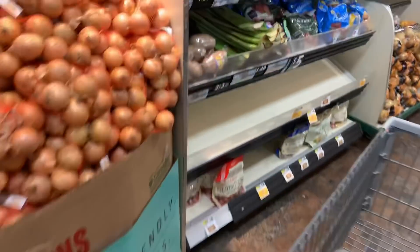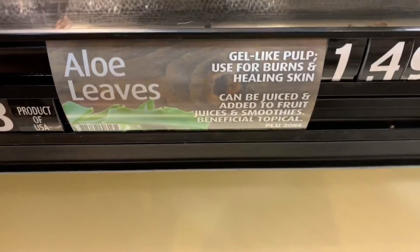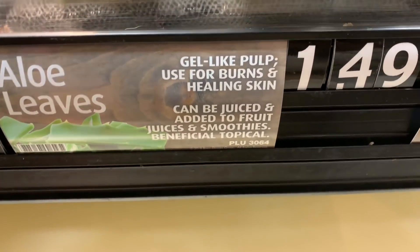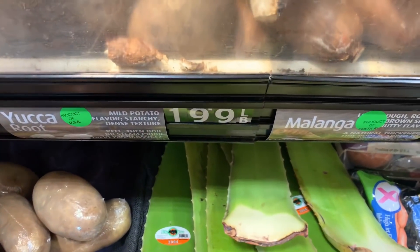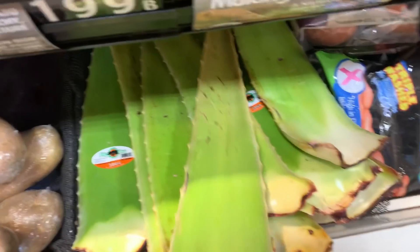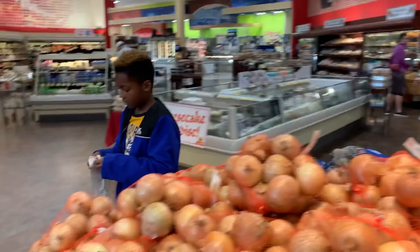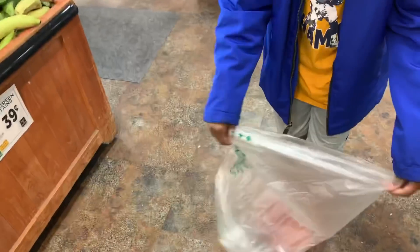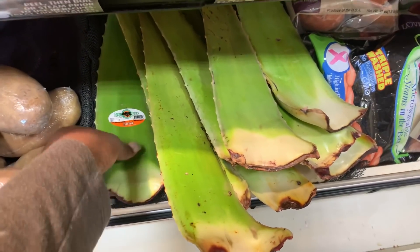Month after month, yes you can get aloe vera in a gel form in a container, but I don't have experience with that. My experience is with this - good old raw aloe leaves, as they're titled in your local grocery store. Gel-like pulp, used for burns and healing, and it can also be consumed in your smoothies or used on your hair. Please do your research and look up everything you hear me talking about with aloe vera and how it helps the hair. I always encourage you to consult with a doctor first.